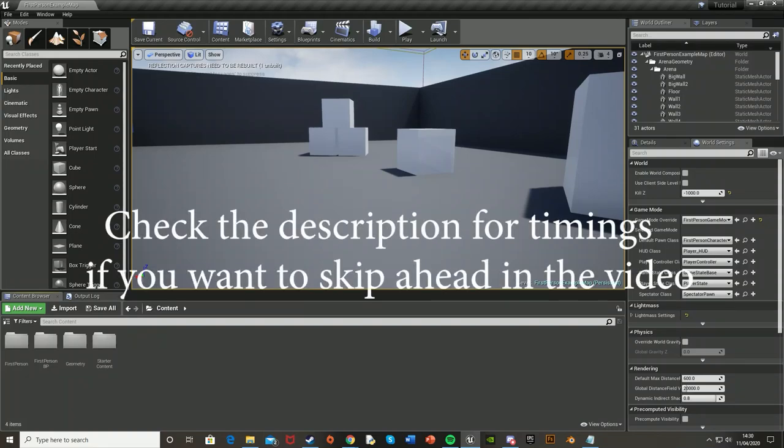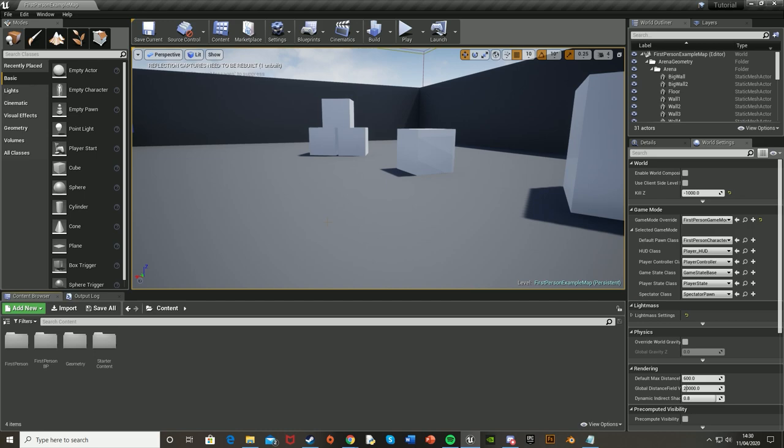Hey guys, welcome back to another Unreal Engine 4 tutorial. Today I'm going to be showing you how to create a battery operated flashlight where the battery drains as you're using it, and we're also going to be creating pickups to recharge your flashlight. This video is actually a request, so thank you to Starscream2092 for requesting this, and if you'd like to see something else in Unreal just comment down below.